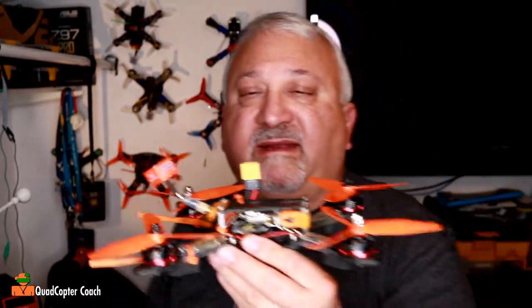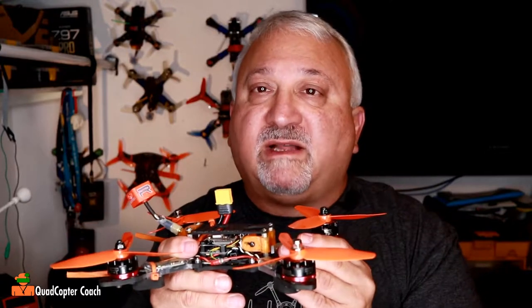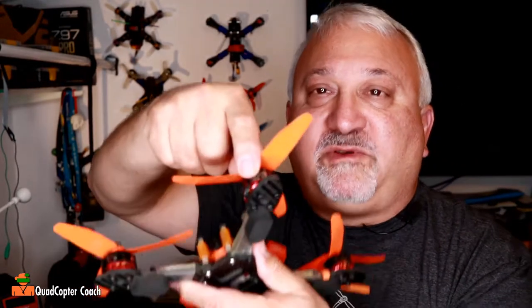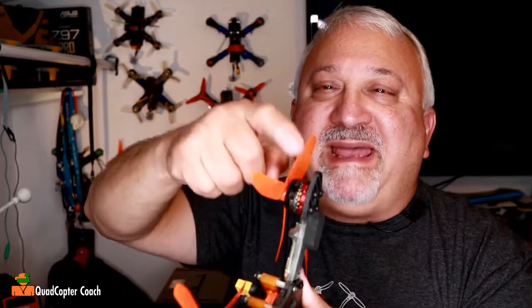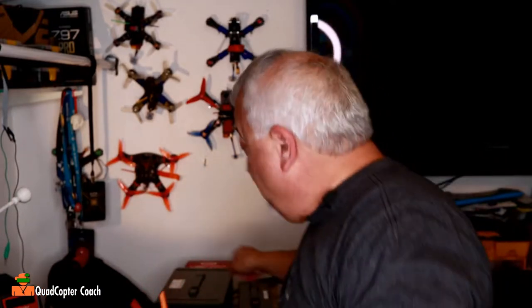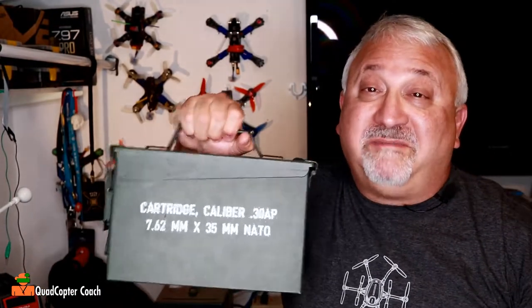Anyway, love-hate. Love how it flies. Wish it was tougher — I beat my quads up. And by the way, I've got to tell you something else. You see this motor here? I hit so hard the bell was warped. I spent 15 minutes with a hammer banging on it, took it apart, and I fixed it — now it works great. And if it weren't for the thunderstorm outside, I'd be flying today with a full box of charged 4S LiPo batteries.